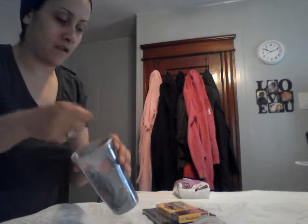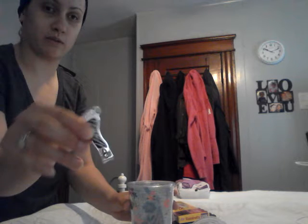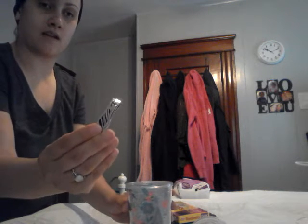I added in here a nail file. This came in a set — a nail clipper and a toenail clipper. Like this big one tells you it's for your toes.